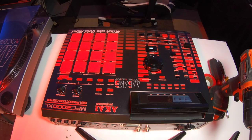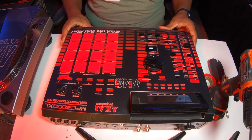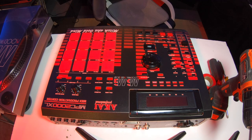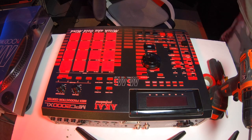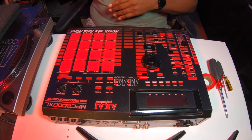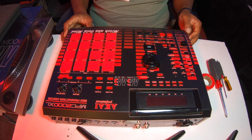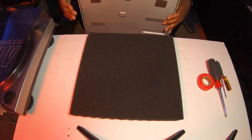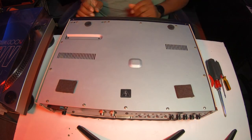We're back a few days later and we got the ribbon cable in. So now it's time to take this baby back apart — I put all the screws back in so I wouldn't lose anything. I used my phone to flip it face-down so I don't damage the front of the MPC or any of the knobs or buttons. Same process — just take it apart and let's go.